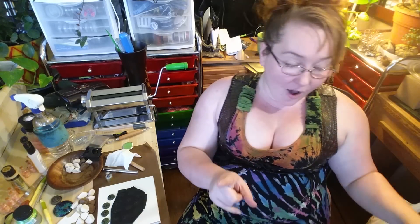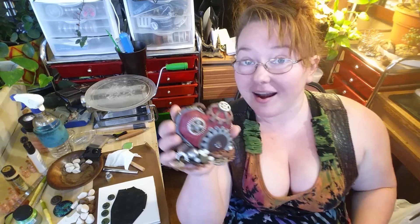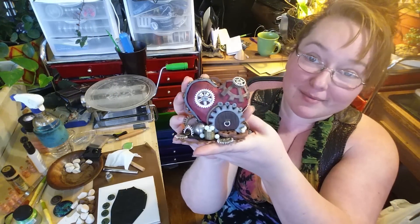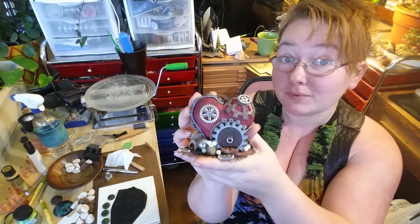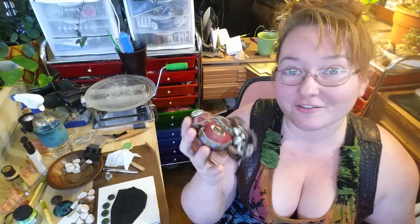I do a Fairy House giveaway on Patreon — at the time of recording it's February, and February's Home for the Gnomeless is probably my favorite one so far. I sculpt these from polymer clay and use some different metal tidbits. If you'd like to support my free tutorials and put your name in the hat to win a one-of-a-kind hand-sculpted Home for the Gnomeless, please check out Patreon. There's a link in the comments — for pledging just a dollar you'll become a contender for winning this cool little fairy house.